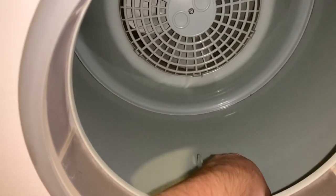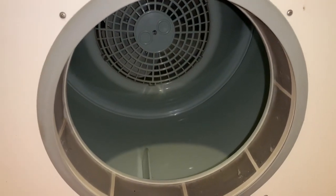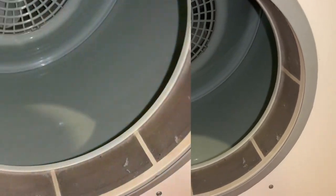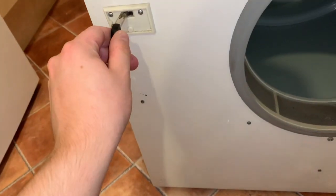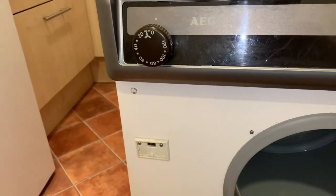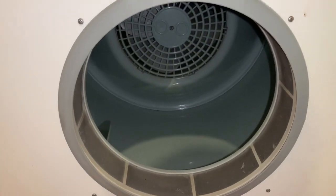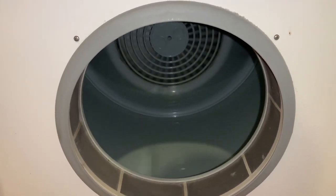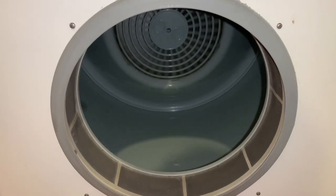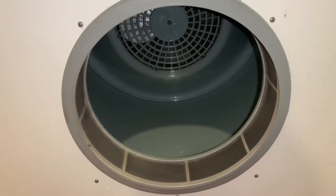Actually, the fan goes in the same direction as the dryer drum — I stand corrected. For a quick demonstration with the door open, I've taken a key piece out of my car key. If I turn the timer on, I can put that piece into the door lock to run it with the door open — you get the picture.